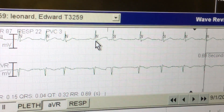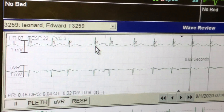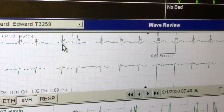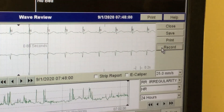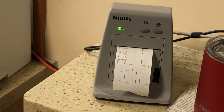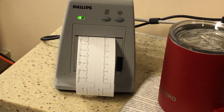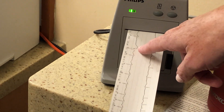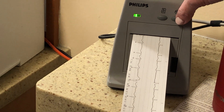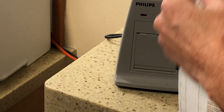Over here it looks like a PAC — an early complex — because it's not the same width as your regular complexes. To print it, unclick and hit record; it'll print out. The PAC might not show up on this strip, but that also looks like a PVC.